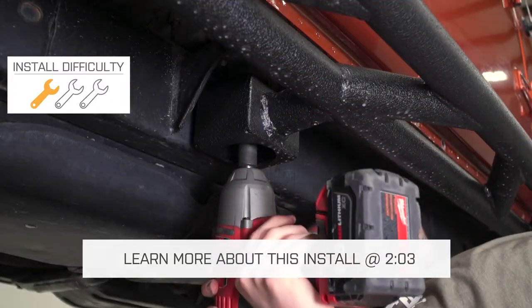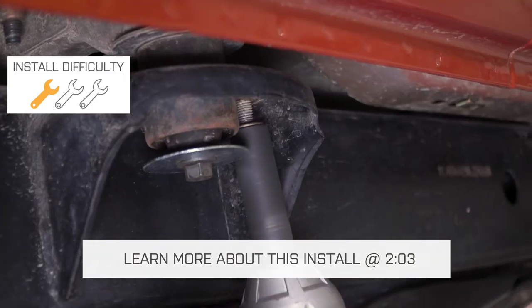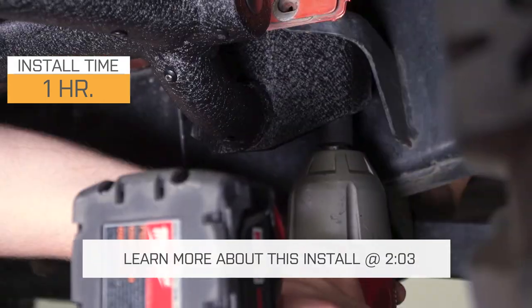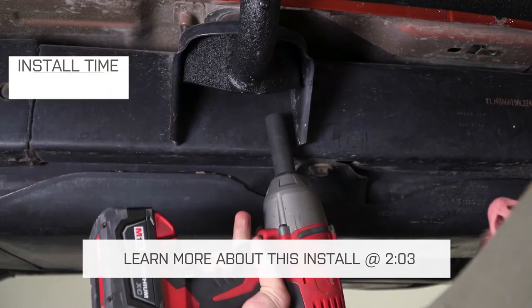Today we're going to talk through the installation of these steps, which is going to be a very simple one out of three wrench install. The hardest part about getting these installed is going to be holding them up and getting the bolts started, but even that's very easy with the help of a friend or some jack stands, and we'll talk more about the installation in just a second.